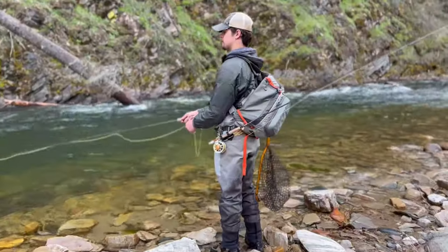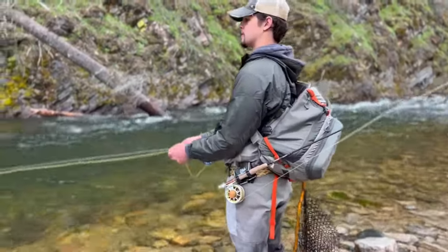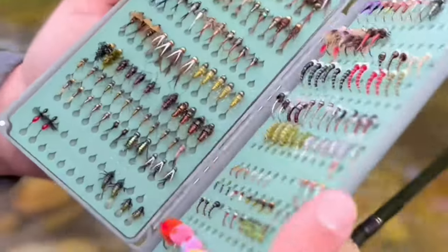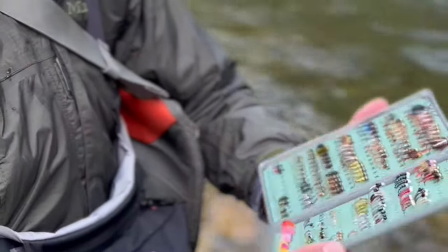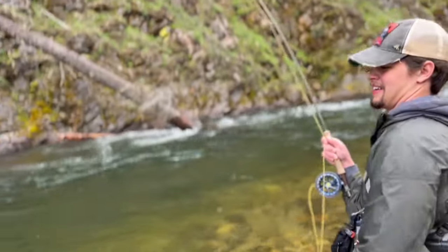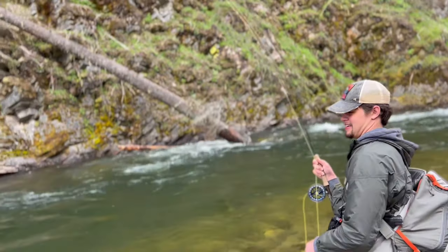You're standing on the riverbank, you know there's fish in there, you've got an entire pack full of flies — what do you use? Trust me, I have been there before. In this video I'm going to talk about 40 years of experience fly fishing and how do you overcome the anxiety of choosing the right fly when fishing your favorite river. Let's get into it.